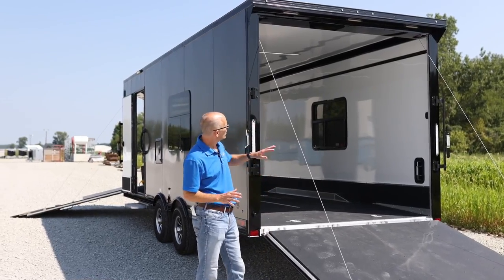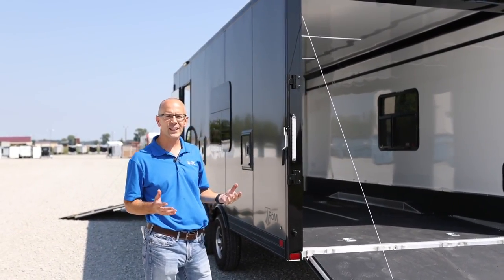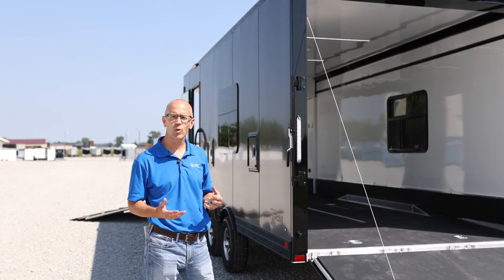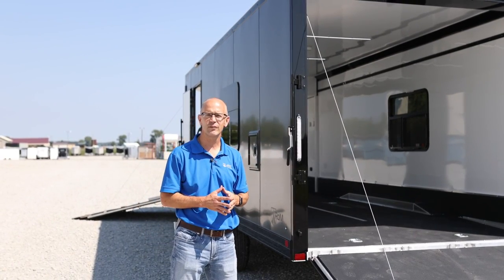Here at the back of the trailer, you'll notice that we have our rear spoiler. It's got three LED lights up there, which gives you great light when you're loading at night. In the way that we actually wired it, those also work as backup lights — so when you put your truck into reverse, they'll actually shine back here as well to give you good illumination.